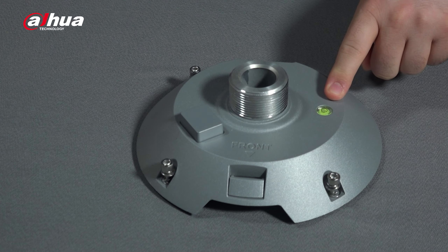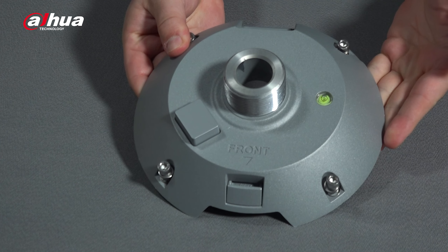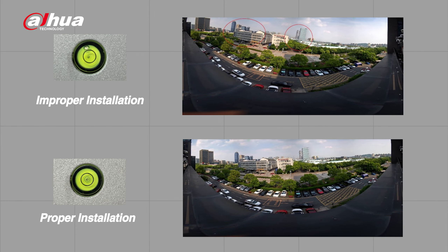The PTZ camera is also equipped with an IR illuminator range of up to 100 meters. Here you can see the built-in bubble level sensor, which ensures an easy installation process and level images.